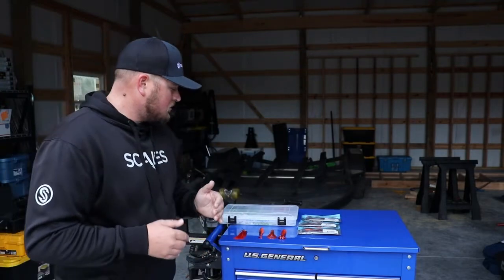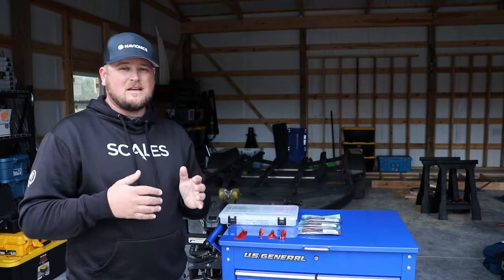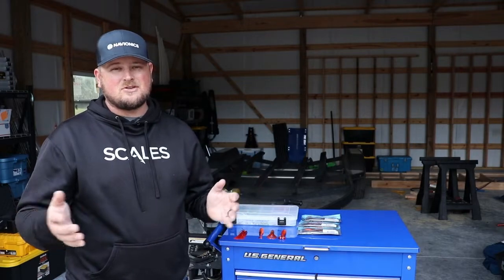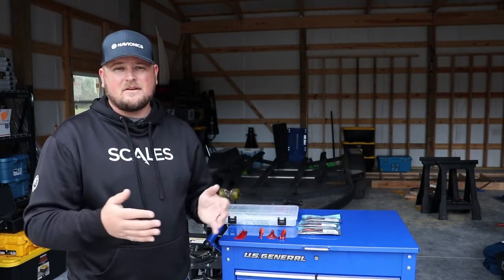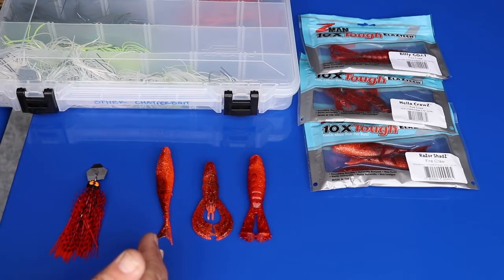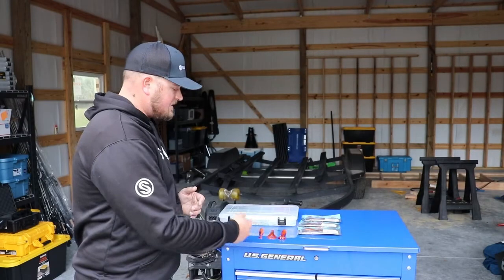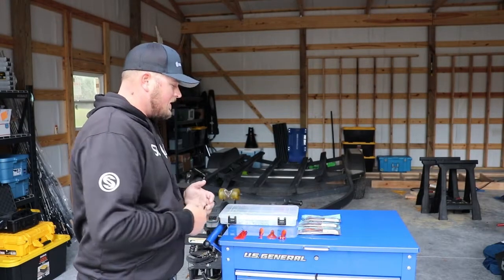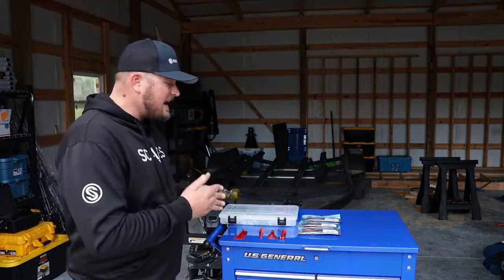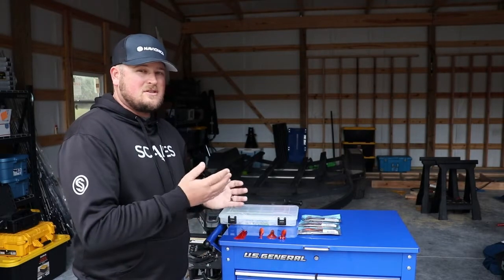I'm going to go through three different trailers that I use during this time of year. These are the only trailers that I really tend to throw this time of year. I mean, you never know when a situation arises where I feel like I need a different trailer, but in general I'm going to be using the Z-Man Razor Shads, the new Helicross, and the GOAT series — the various sizes of the GOAT series. That pretty much covers all of my chatterbait fishing during the coldest months. So let's dive into each of these different trailers and when I like to use them and what situations.